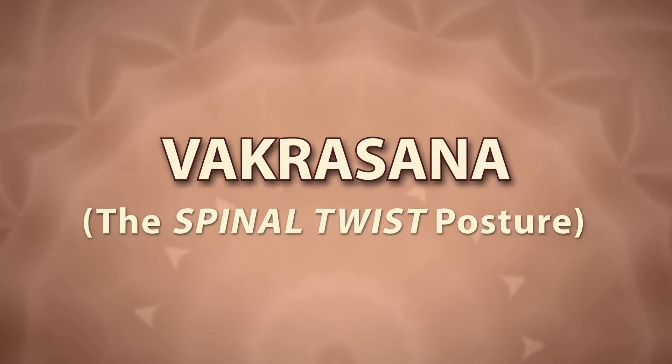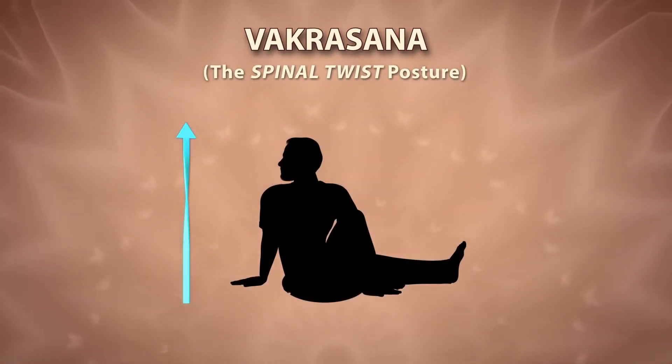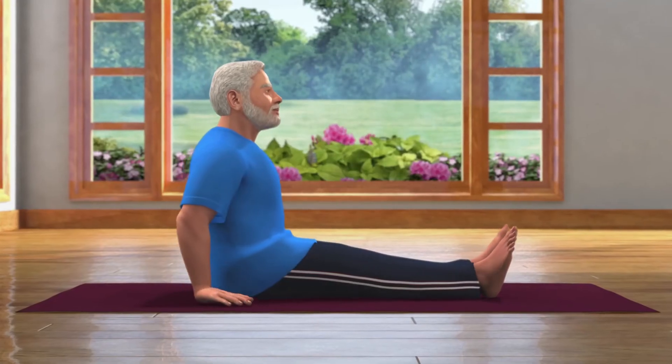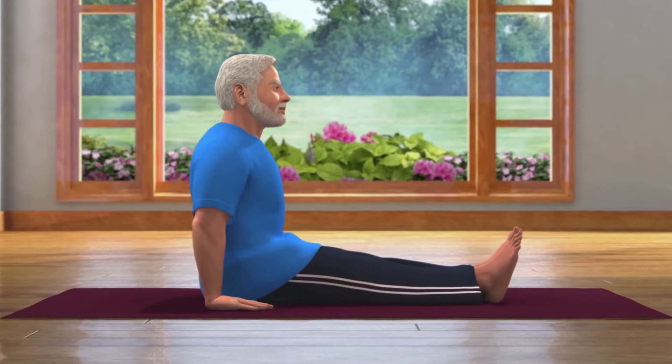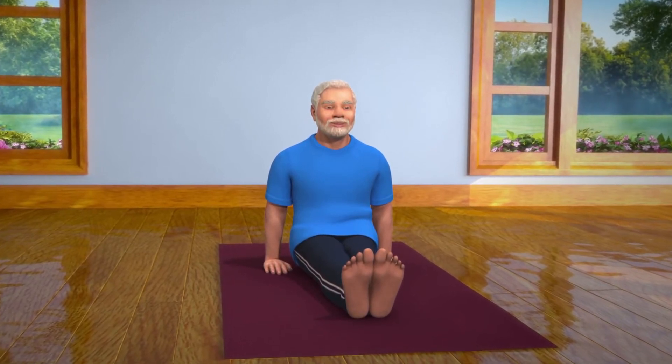Vajrasana means twist or bent. To do this asana, sit down with both your legs stretched out in front of you. Keep your hands next to your pelvis, being careful that the weight of your body is not on your hands. This pose is called Dandasana.